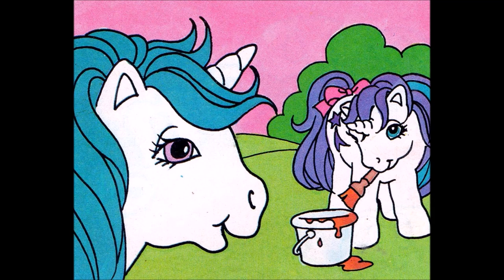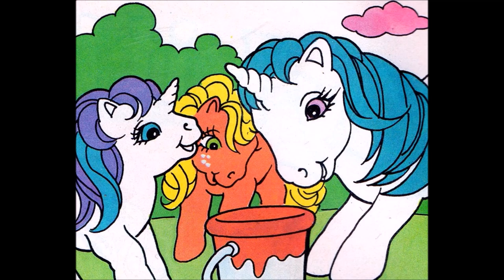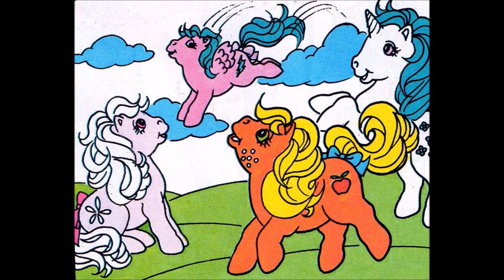Painting can be very messy for baby ponies. We wanted to paint the show stable as a surprise for Lemon Drop, said Baby Glory. We wanted it to be very bright. She has been so kind and patient, helping us all learn to jump, said Baby Blossom. Look, I can jump over the holly bush without hurting myself on its prickly leaves. I think I could even jump over the moon, added Baby Applejack. Lemon Drop taught me to jump from cloud to cloud, shouted Baby Firefly.